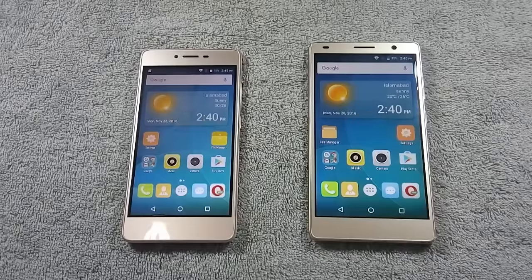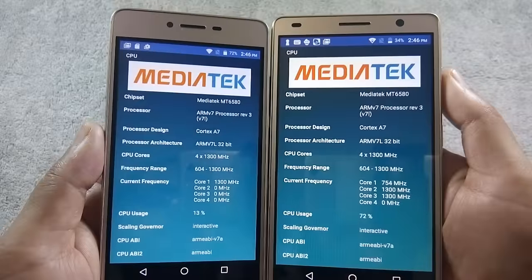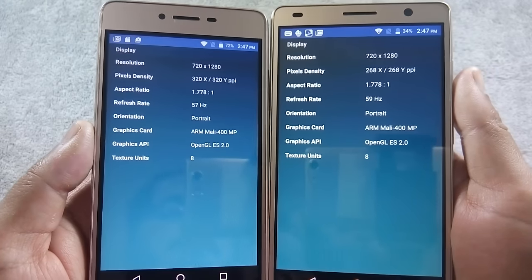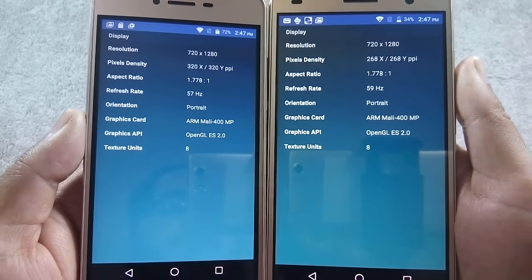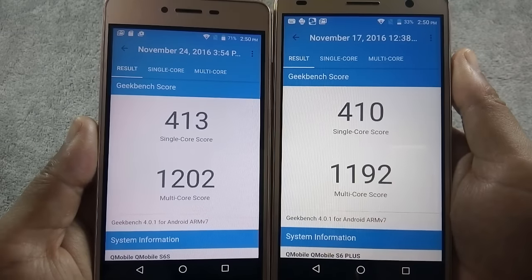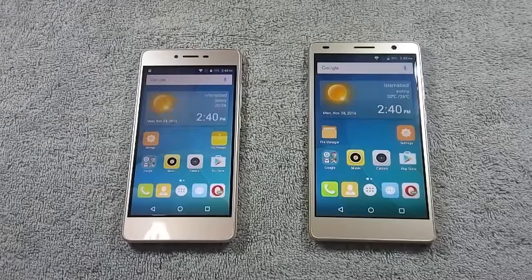Let's move to the next round where we will compare the benchmark scores on both phones. Both phones are powered by 1.3 GHz quad-core processors and both have 2 GB of RAM. CPU and GPU are also exactly the same on both devices. Here are the Antutu scores and Geekbench single and multi-core scores. Both Antutu and Geekbench scores on S6S are slightly better than S6 Plus, so the winner of this round is S6S.